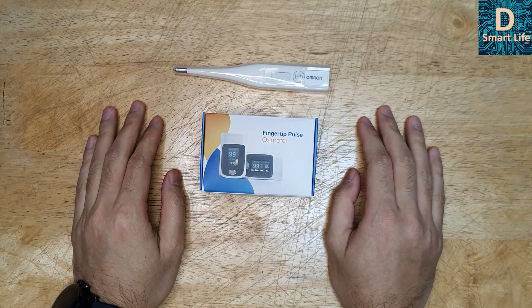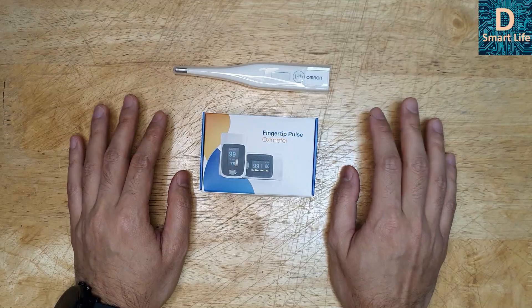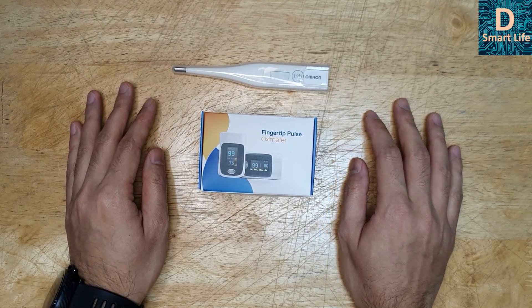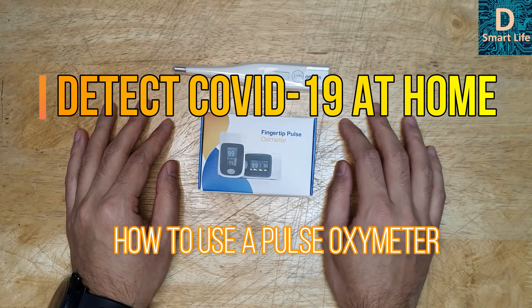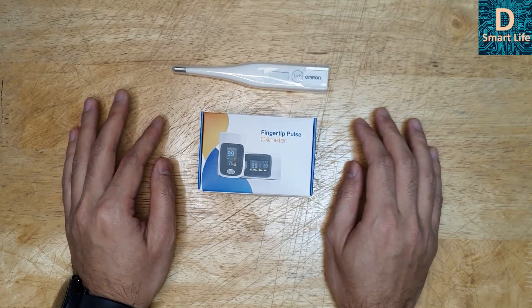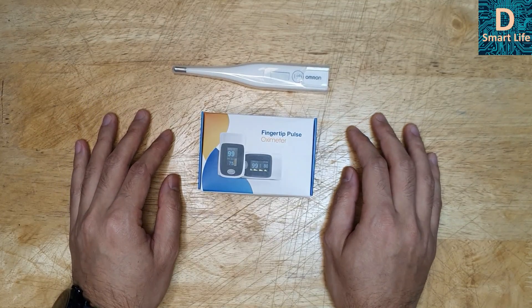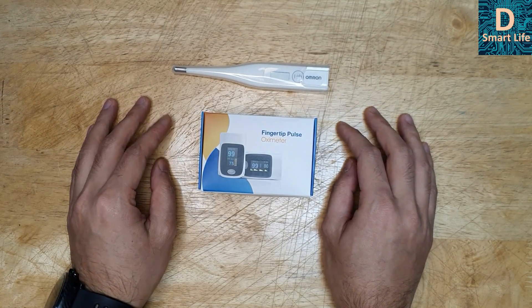Hello everyone, welcome to the Smart Life. As you know, the world is currently fighting the COVID-19 or coronavirus outbreak. In this video, I'll introduce you to some devices that you can use to detect these kinds of diseases like COVID-19 or other respiratory diseases by yourself, if you don't have access to testing facilities and you have some symptoms.